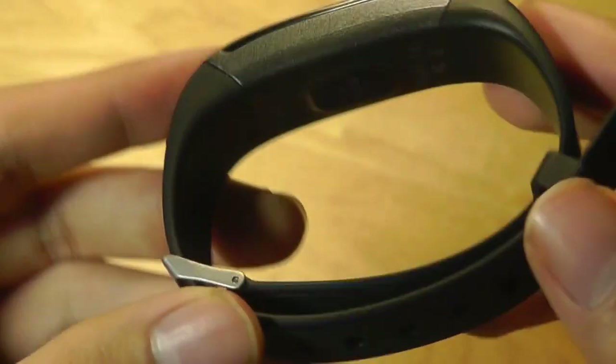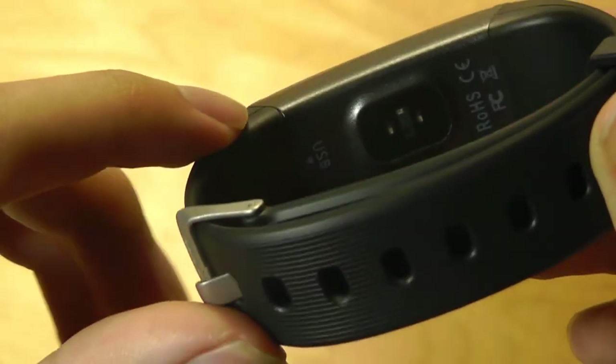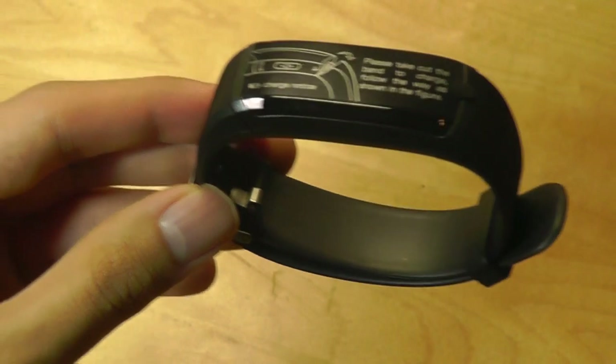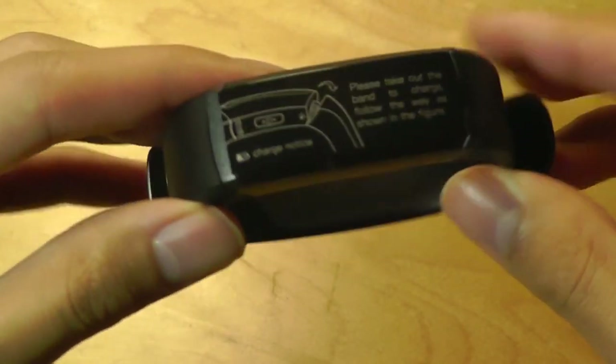In the packaging, there's not a lot going on. We have basically only the tracker itself. The reason is, if we look very closely, you can actually remove one part of the band to access a USB port for plugging into a power socket to charge it up. So it doesn't use micro-USB or a proprietary magnetic charger for the battery.